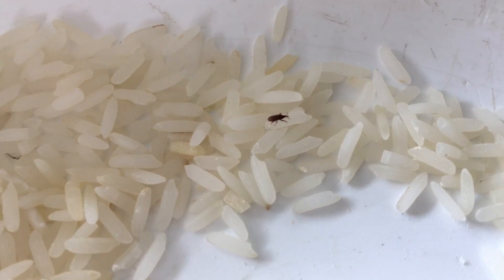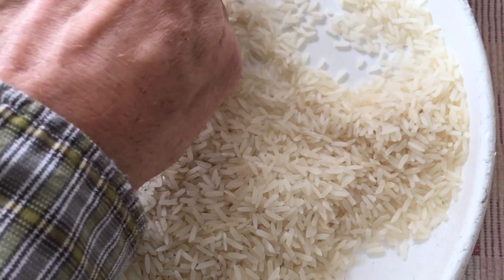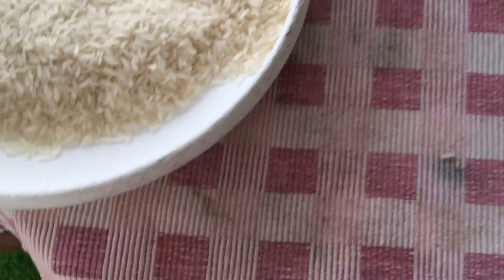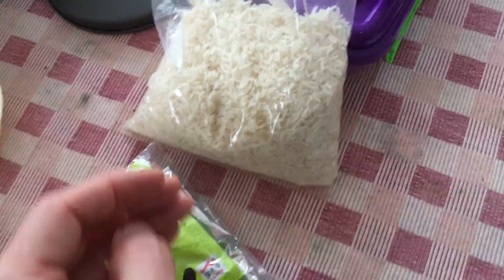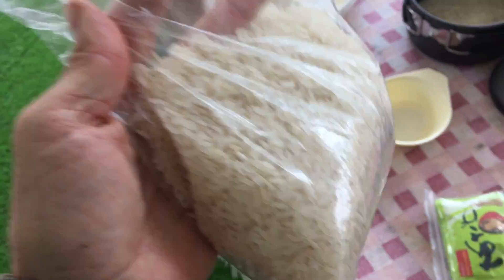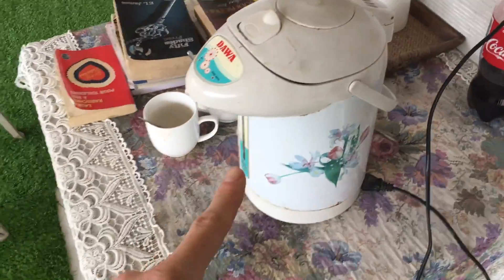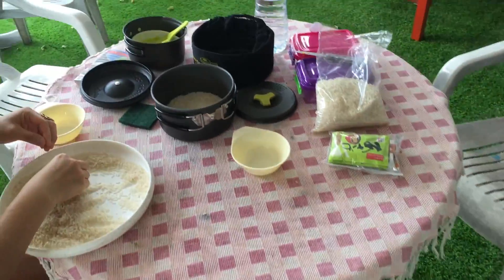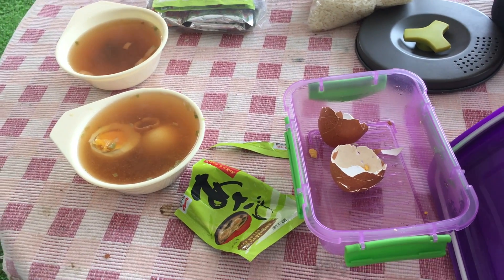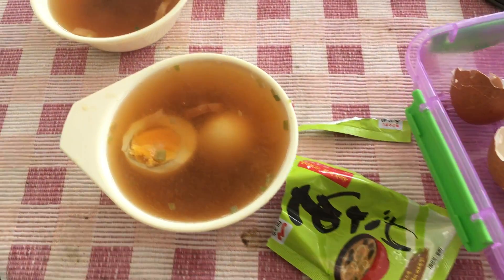When you buy rice, don't be surprised if there's bugs in it. We're using this frisbee to get out the little critters. This bag actually had the least amount of bugs in it from what we found in the store. Right now we're making miso soup, just boiling water. It's always great when you can make food without a lot of dishes. And there it is — easy breakfast: boiled eggs and miso soup.